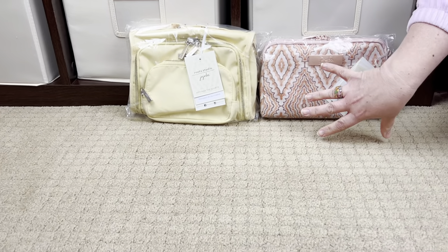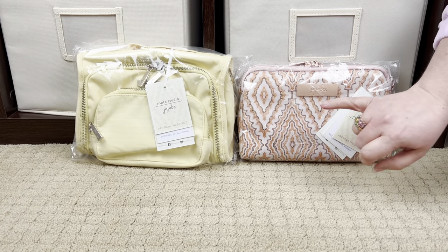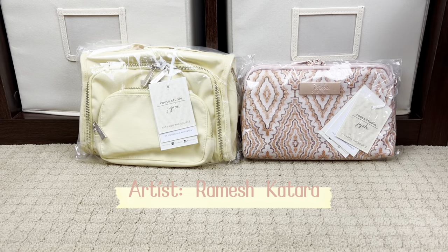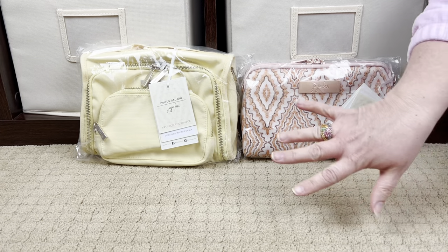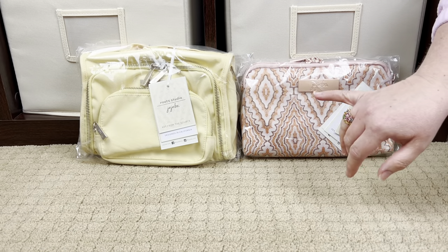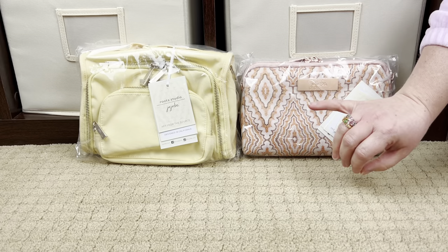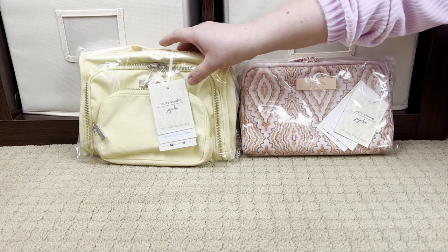These first two prints are called Sunbeam and Dotted Diamonds, and both are done by the same artist, Ramish Katara, from the Bhil tribe. As far as I understand it, the internal lining of the Sunbeam is the Dotted Diamonds, so we'll have to see if the Dotted Diamonds internal lining is the Sunbeam. Let's go ahead and open these up and take a closer look.